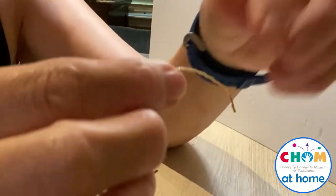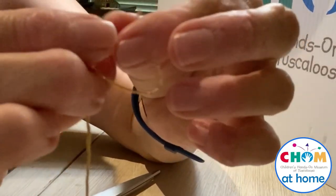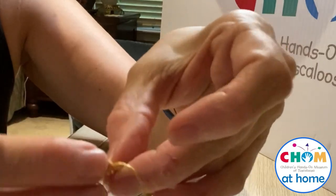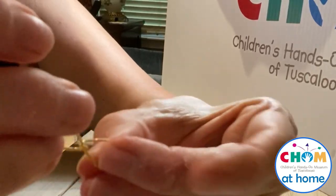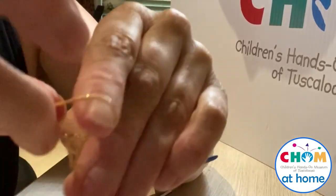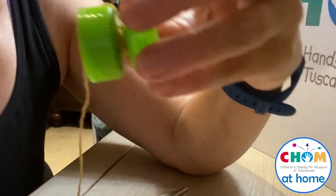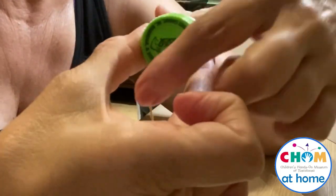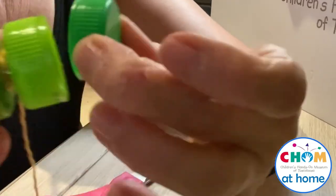The only other thing you need to do is make a loop in the end of it for your finger to go through — this might be another part where you need some help. There are several ways you can do that; I'm just doing a simple knot. And now you are ready to play with your yo-yo! If you want to get fancy, you can get other caps and use some really good glue to decorate the ends — you can use all different colors if you like. This one's a little bit smaller, so you've got a lot of options. The cool thing is, this really works.